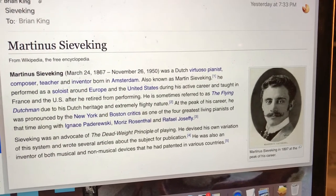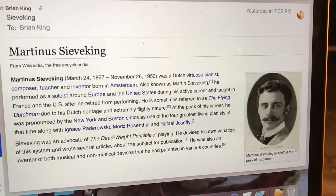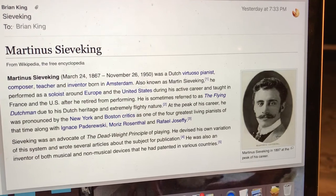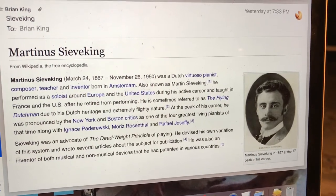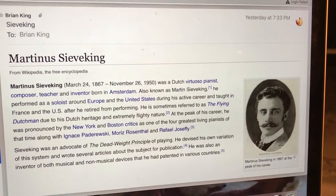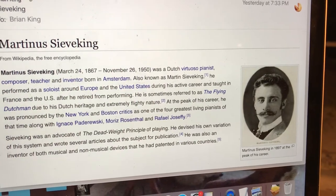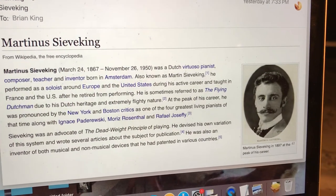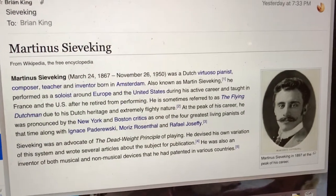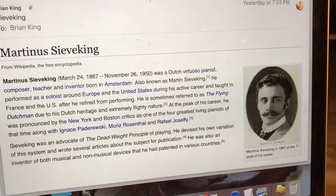Siewaking was an advocate of the dead weight principle of playing. He devised his own variation of this system and wrote several articles about the subject for publication. He was also an inventor of both musical and non-musical devices that he had patented in various countries. This is a picture of him in 1897 — he was 30 years old at the peak of his career — and my teacher Glaus Barnes studied with him at Juilliard in New York in 1916.